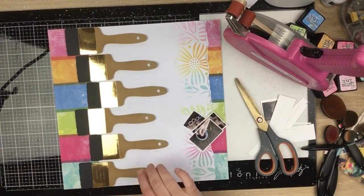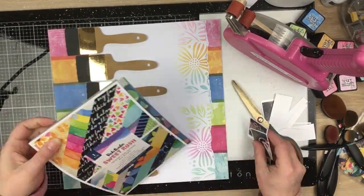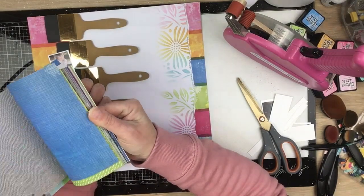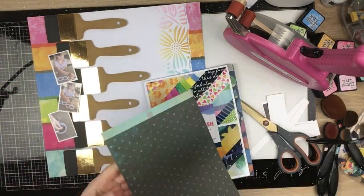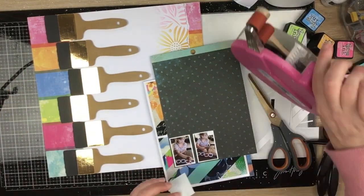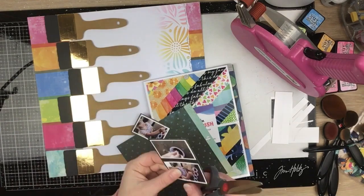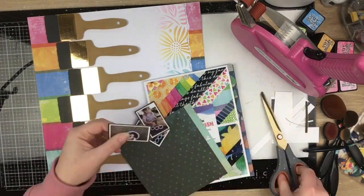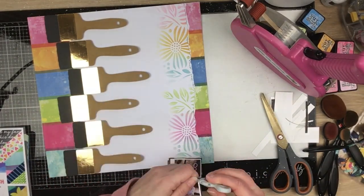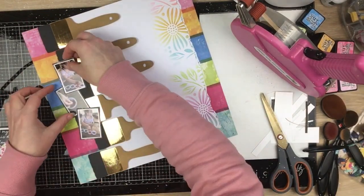Super fun — I'm loving this already! I'm going to mount my photos on a layer of patterned paper. I end up going with black — there's a nice dark black print on the back of that rainbow paper. I mount my photos on that, leaving a really thin border, trim them out, and rough up the edges with my little paper distresser. I really love that stencil work on the right-hand side — it looks really cool.